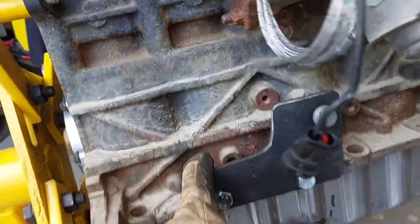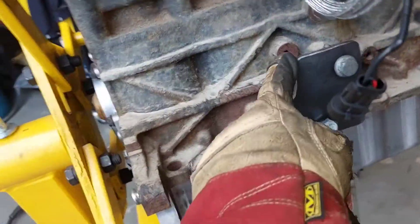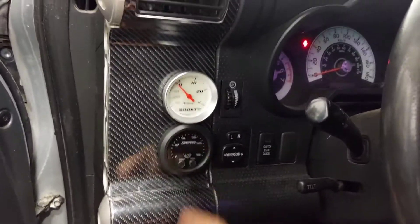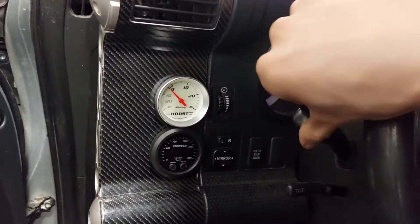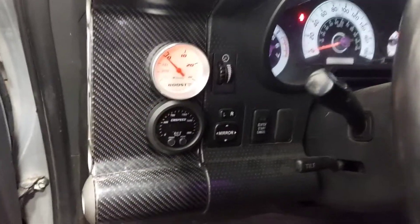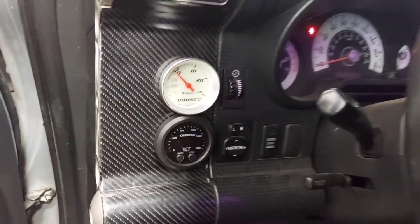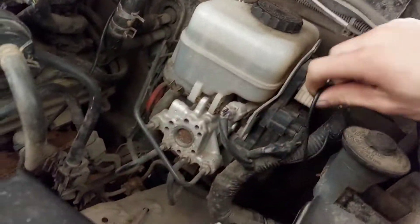I revised the engine bracket a little — I cut this part out because it would interfere with the starter if it was just a square plate. I also finished up wiring the EGT gauge and the backlighting for the boost gauge. All I've got to do is drop the motor in and hook it up to the harness for the EGT gauge.